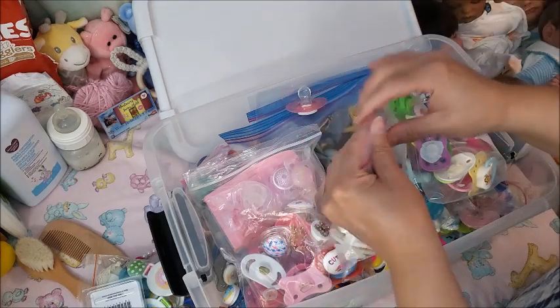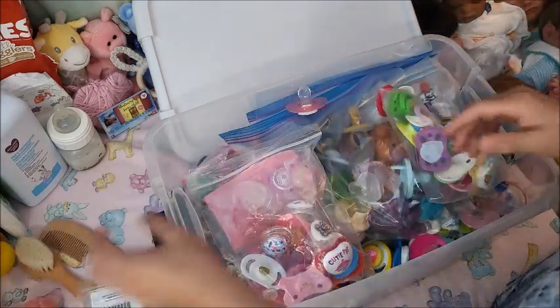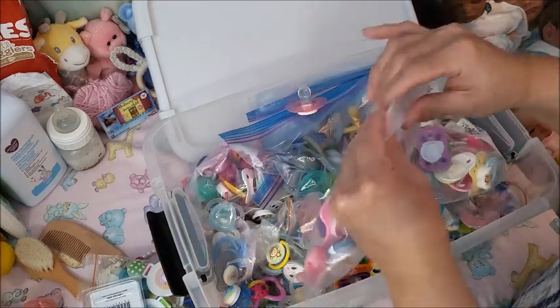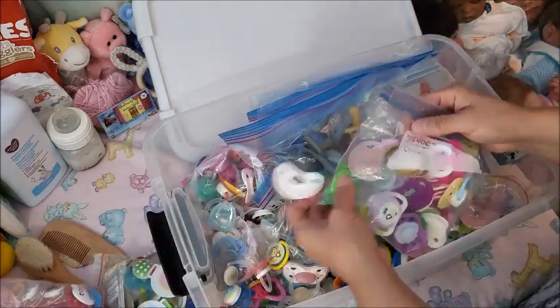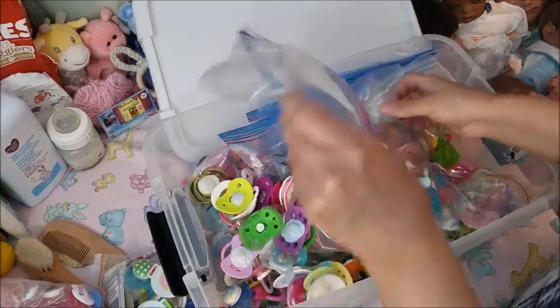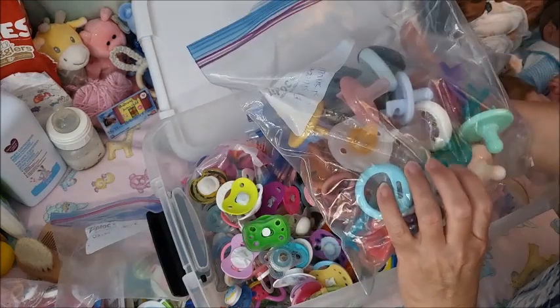Remember, guys — I've been collecting since 2015, so my collection is very large. I won't mix up Waverly's stuff because they're extra special, but these I can totally mix in together. These are all silicones.